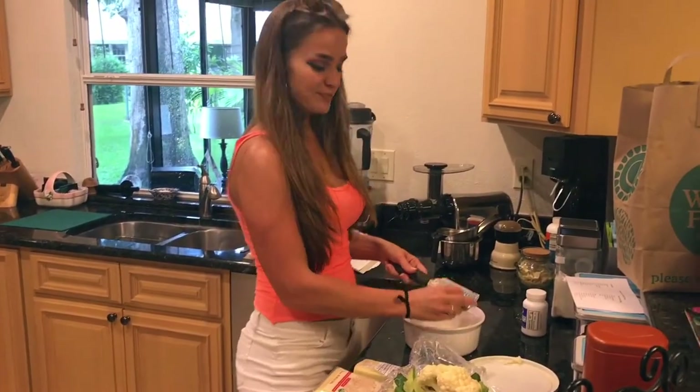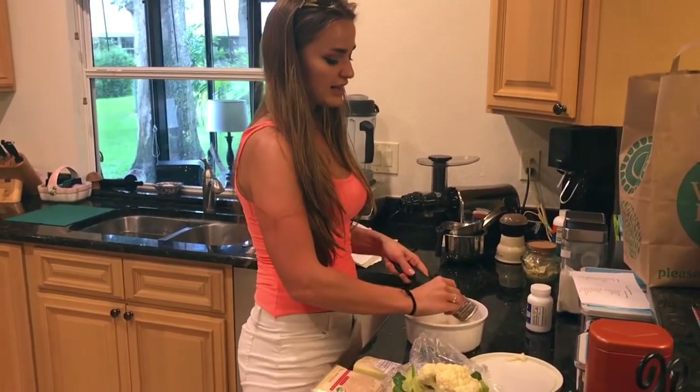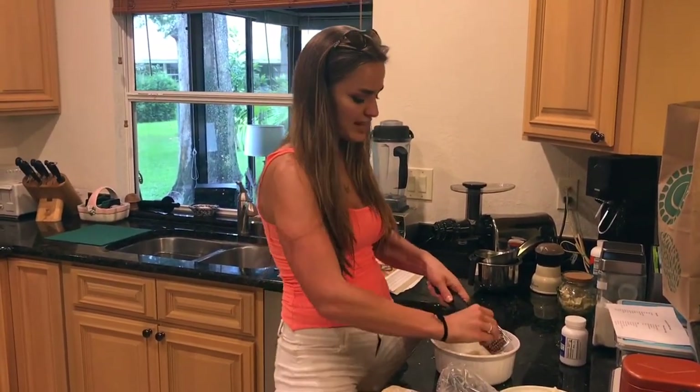Whatcha doing? I'm making pizza. Oh, what kind of pizza? I'm making high-fat, low-carb, gluten-free, wheat-free pizza.